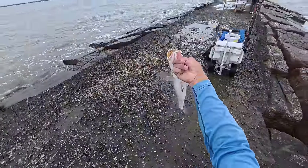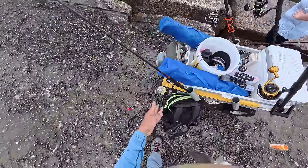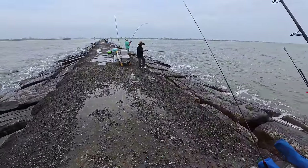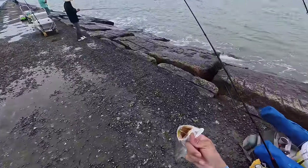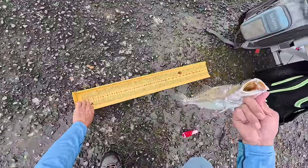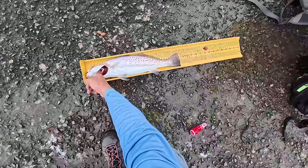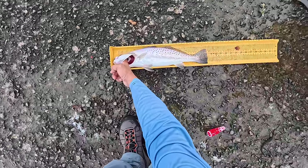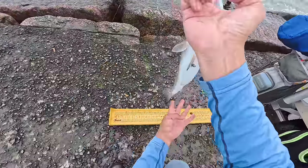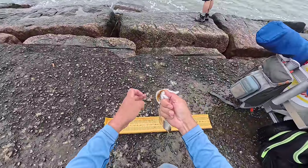That's what we're going for, y'all. Jimmy's on! Quick measurement — we got those new regulations. Anything over 20 inches, you're not going to be able to keep unless it's over 30. This one's 18 and a quarter right there, so most definitely a keeper trout. Really great eating right here.